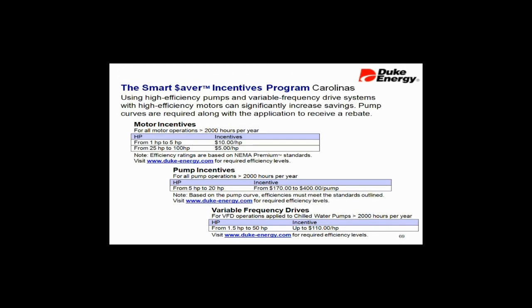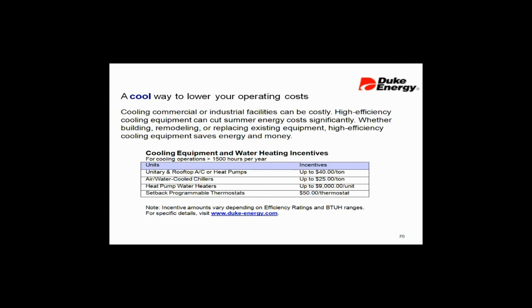By the way, check your local codes and utility companies. Here's Duke Power — they offer an Energy Rebate program, and they'll actually pay you to put a variable speed drive in. You can get online and check this out. Wherever you may be in the country, check your utilities — they are paying you to put variable speed drives in.